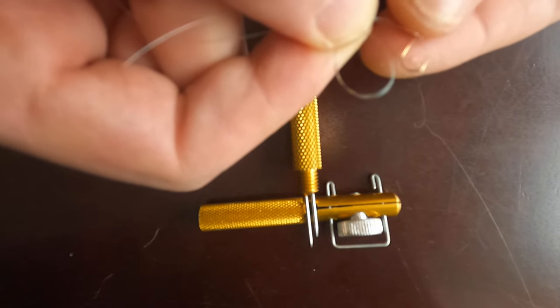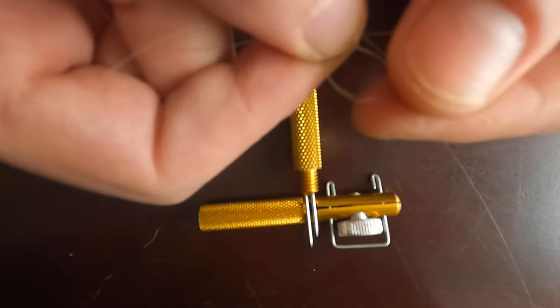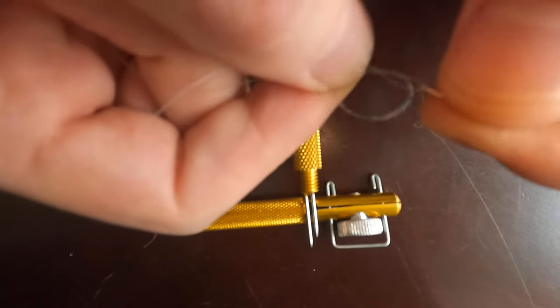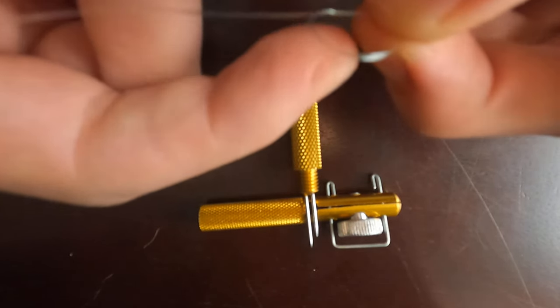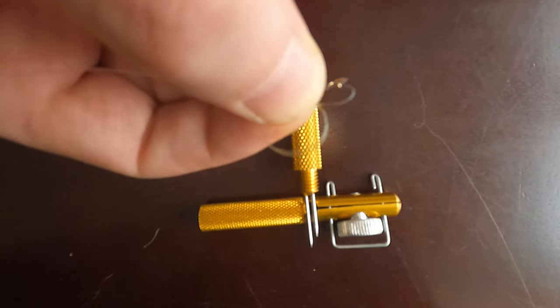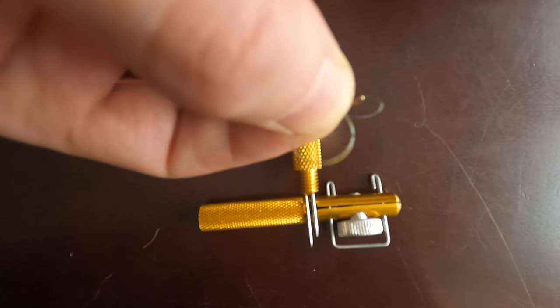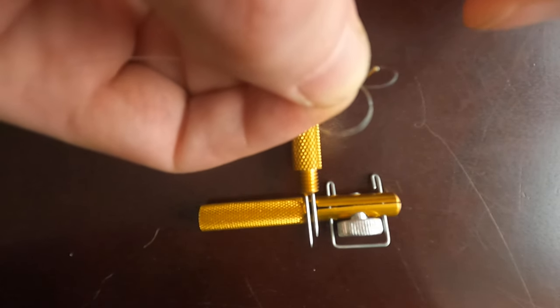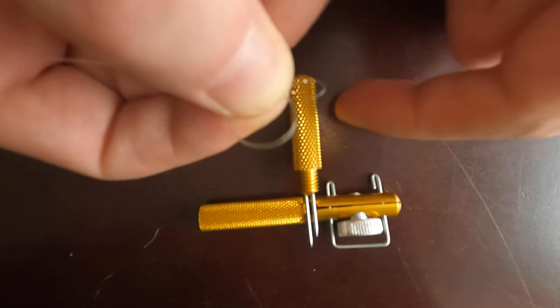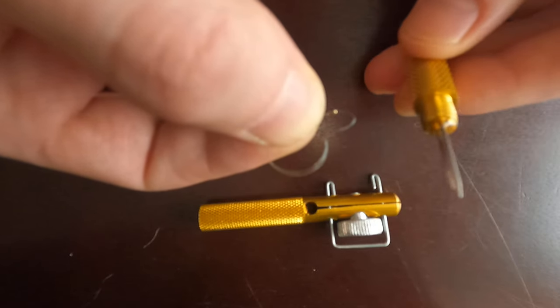The next step is to put the hook through the double line loop from the bottom to the top and hold it with your two fingers. Again, we've got a single line loop with a hook and a double line loop without a hook — and that's where this tool comes in handy.